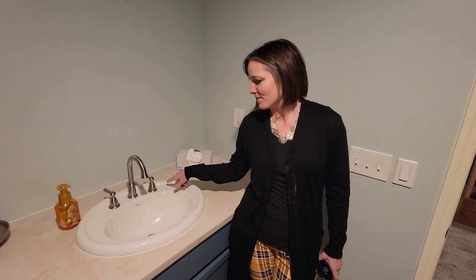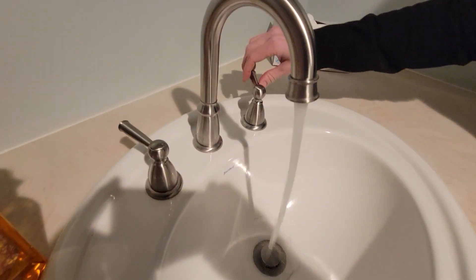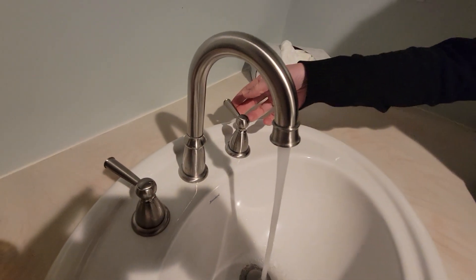This is the Cree Widespread Faucet 3-Hole, and it runs beautifully.